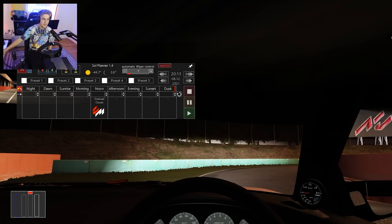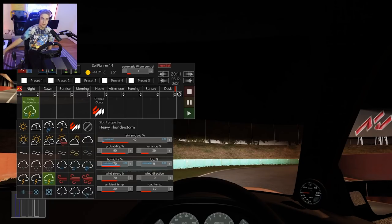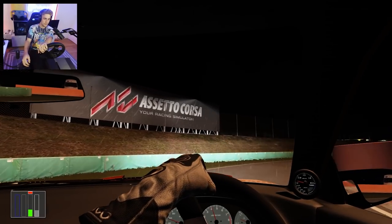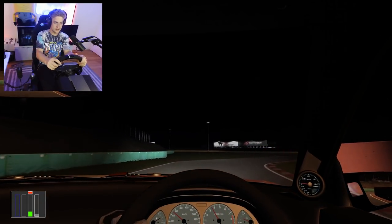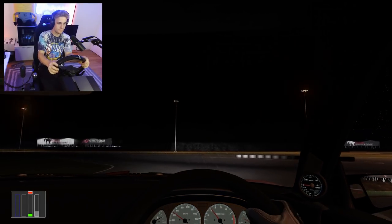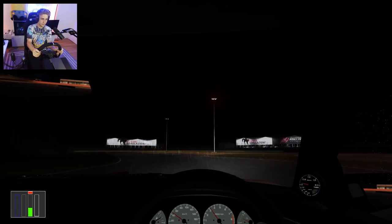The last thing I want to try is drifting at night in the rain. My go-to drift car is the 180SX from the WDT pack — the street version. Because it's a modded car, it doesn't have a working windshield for some reason, so we don't get those rain effects.